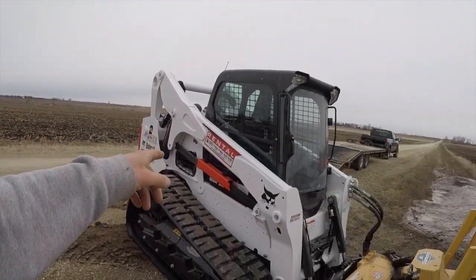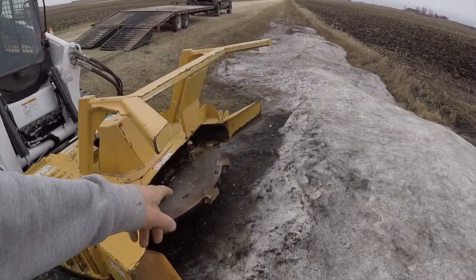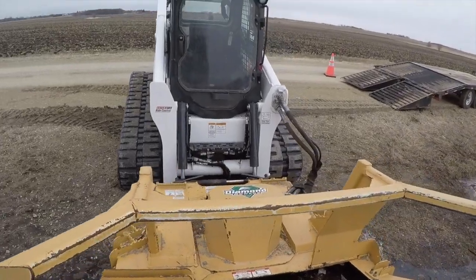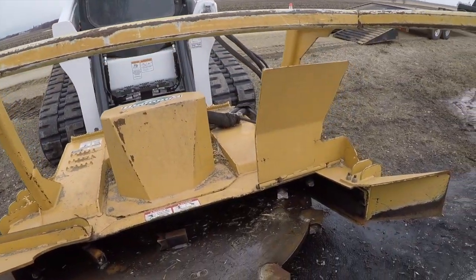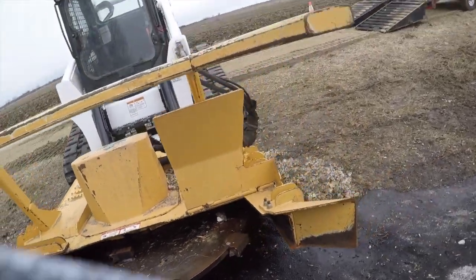Like I said, this is a brand new machine my dealer just got in. What we've got here is the Diamond Mower forestry head — it's got these steel teeth on here and it does a pretty good job of mulching everything up. I'm going to jump in the machine and let's get at it.